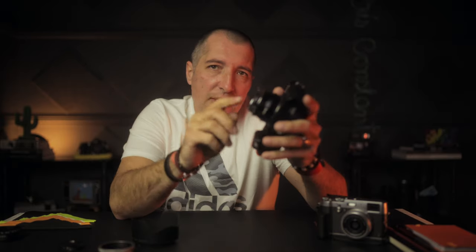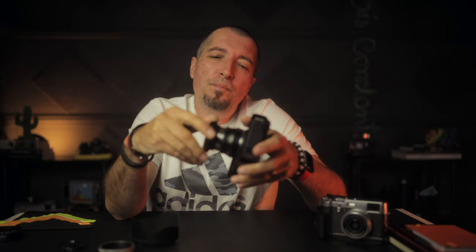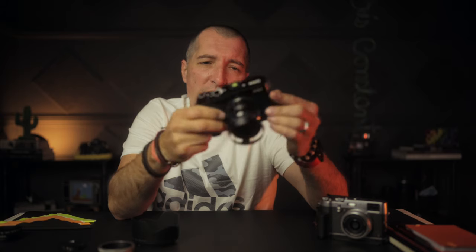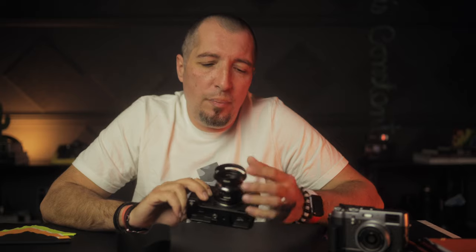This lens is special because it has a recessed front element, so it's going to be very hard to hit it on something, especially if it's not something pointy or sharp. But still, if you have this lens hood on, the chance of damaging the lens is way, way reduced, and I think that's a great thing, especially if you're shooting events or traveling with your camera. If you're shooting on the streets when it's crowded and you don't pay much attention to your camera when it's hanging on your shoulder or neck — well, this is pretty helpful.